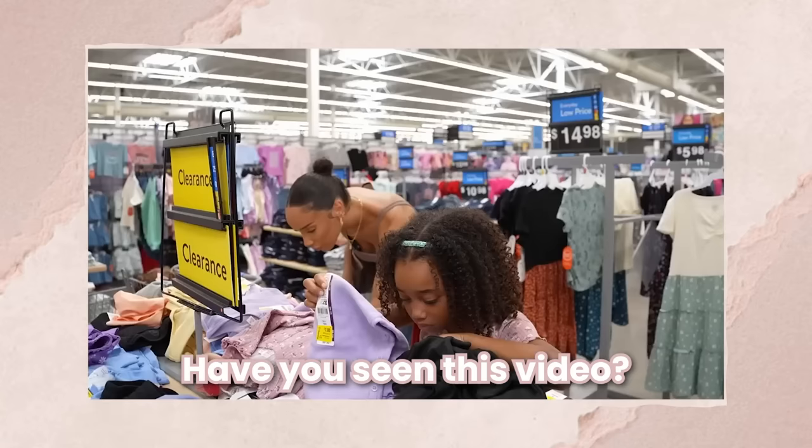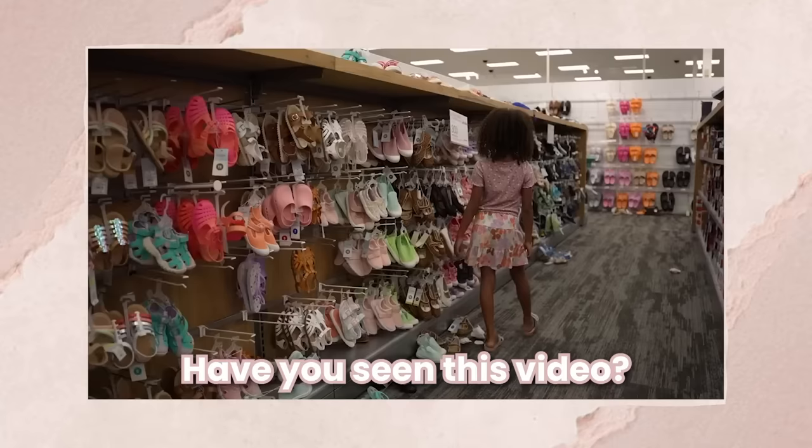Hey guys, what's up? It's Raven. Summer is almost over for us. School starts in about a week and I want to do one last little shindig for the kids, like an end of summer bash. I think I want to do a backyard movie night pool party with a glow party twist to it.